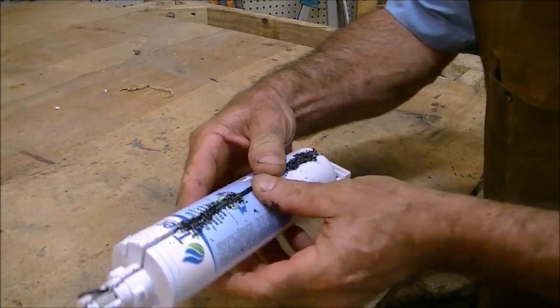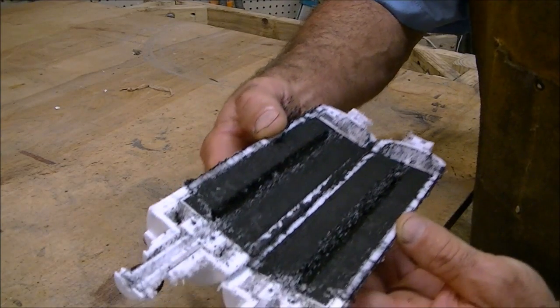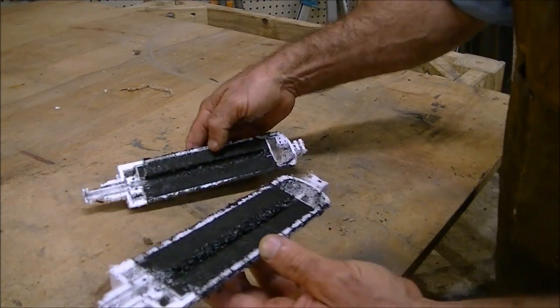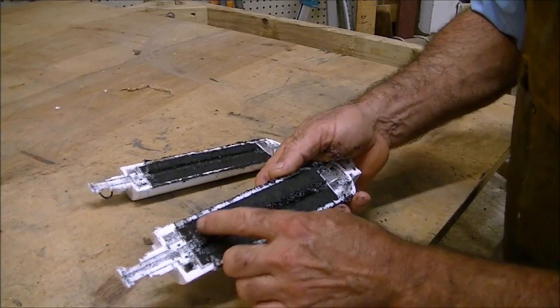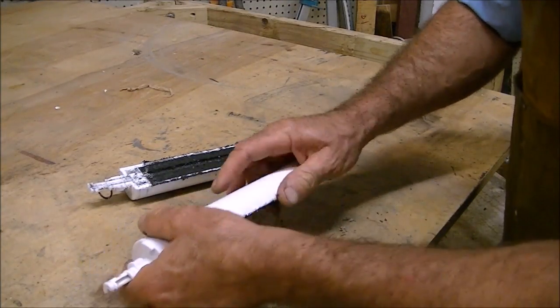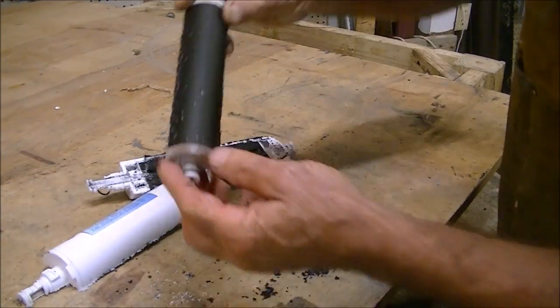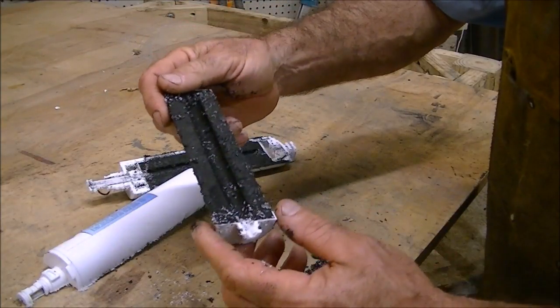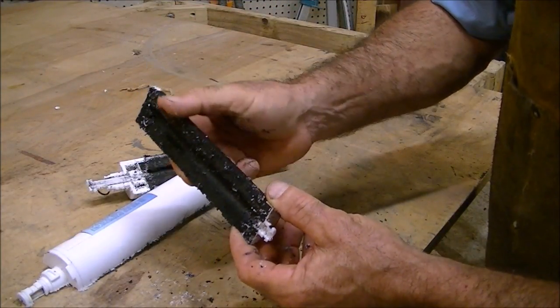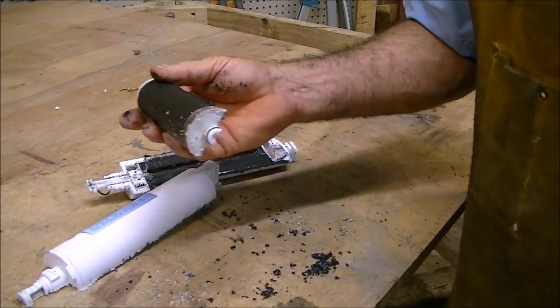Well, let's see what it looks like. I see the charcoal — it's just a filter like a stone. Let me go rinse it in water and see if it makes a difference.